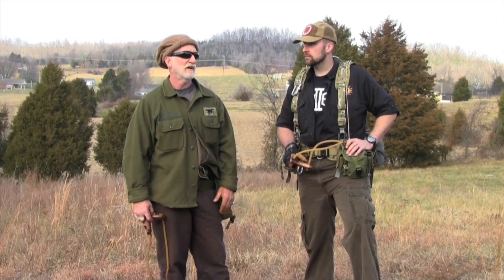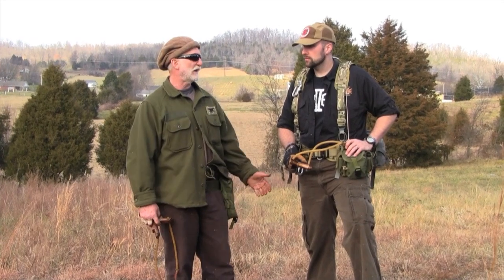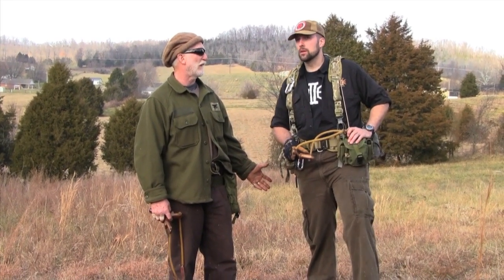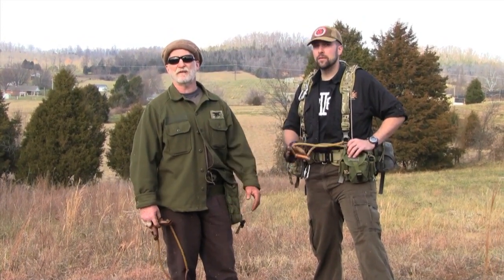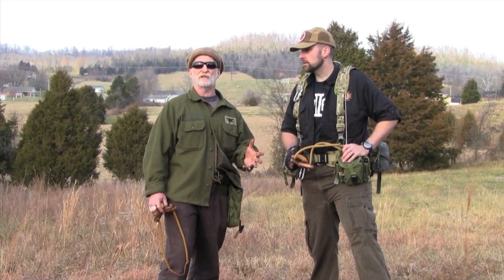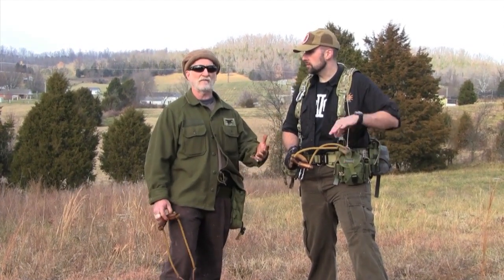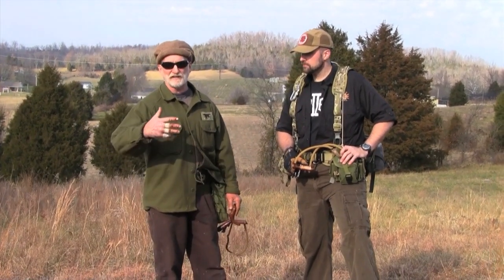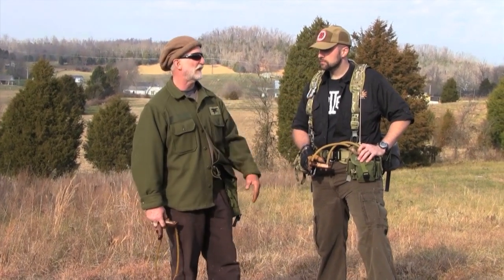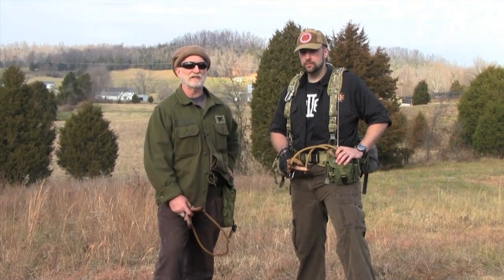We've got the best equipment you can get — there's not a better slingshot on the market for this kind of hunting. It fits in their hands and they're just natural shooters. Right now out of 22 birds flown, we've killed 17. And there are only about four shooters — Bobby, Tom, Jared, and myself — who have had any experience with this at all. The rest of the crew, about 16 guys, had never shot before. 17 for 22 is pretty darn good.